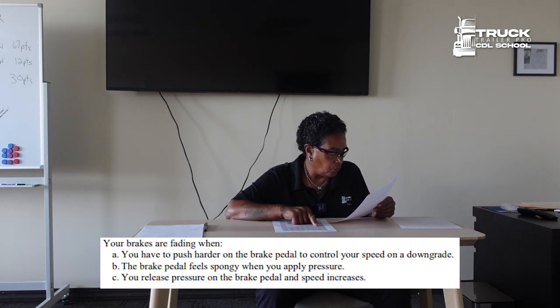Your brakes are fading when you have to push harder on the brake pedal to control your speed on a downgrade.